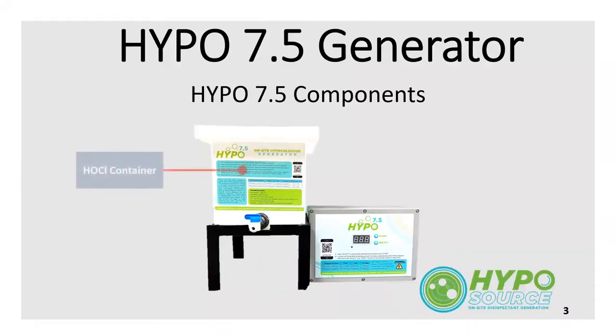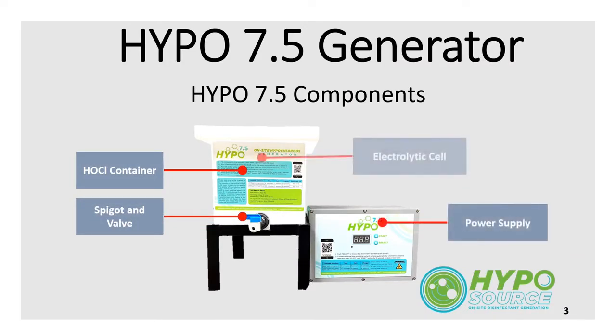The Hypo 7.5 is a great way to make powerful sanitizer and disinfectant on demand with only the ingredients you put on your dinner table.